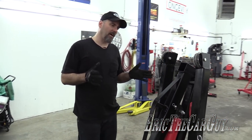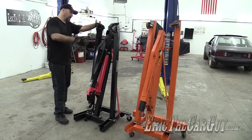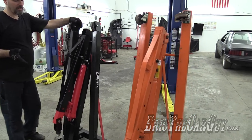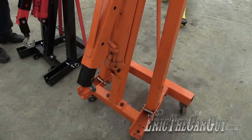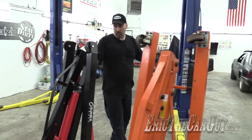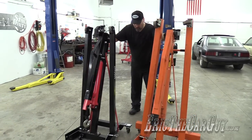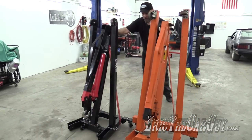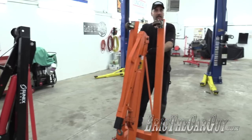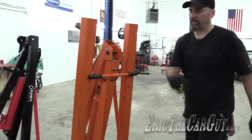They both seem to have about the same footprint when they're all folded up, but the SunX is slightly smaller because it's shorter than the Harbor Freight. The Harbor Freight actually felt easier to put away, and I guess that's because of the height from the ground with those casters — so that may come into play for moving these around. Once again, the SunX moves a lot better than the Harbor Freight. But I have the handle on the Harbor Freight, so that allows me to have a lot more control.